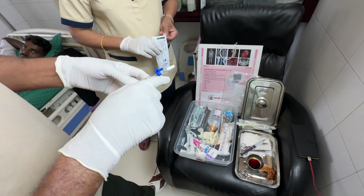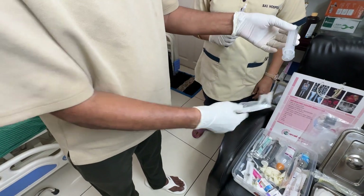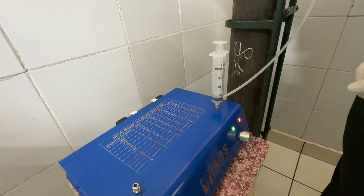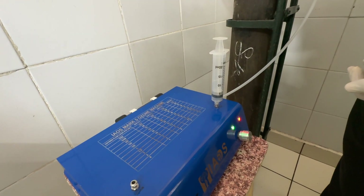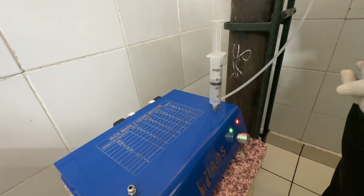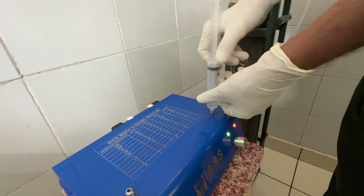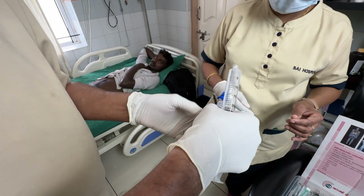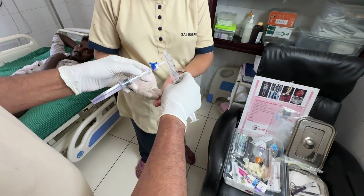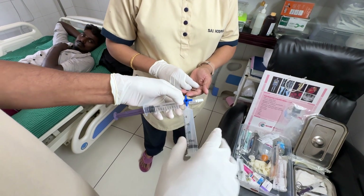We take ozone in another syringe and that is put on the other side. For ozone, we use a latex-free syringe. We are collecting about 20 to 25 ml of 70 microgram percent ozone. We have taken 20 ml of 70 microgram ozone concentration and 10 ml of 99.99% purity hydrogen. These two syringes are locked and kept aside.